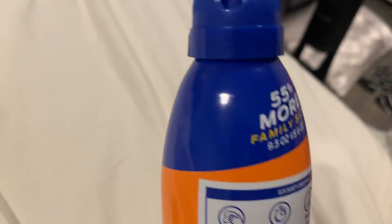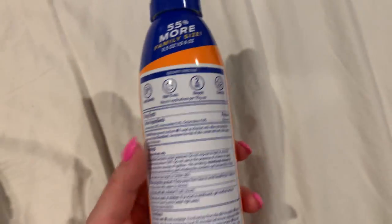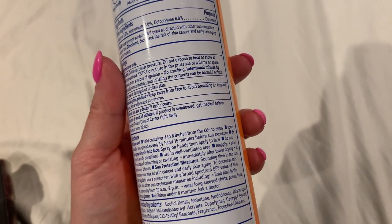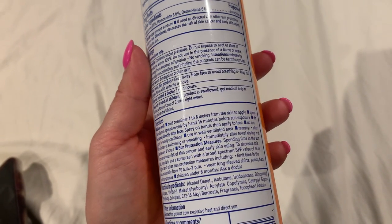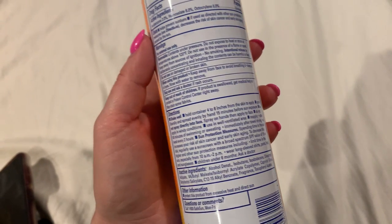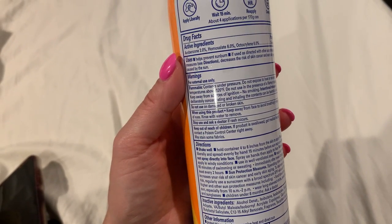This is where it sprays from and you just push it down to spray — it's super easy. You can lock it as well, which is important because if you have little ones in the house you don't want them getting into it. Directions: shake well, hold container four to six inches from the skin, spray liberally and spread evenly by hand 15 minutes before sun exposure. I would wait a little bit longer if you're going to go into the water even though it is waterproof.